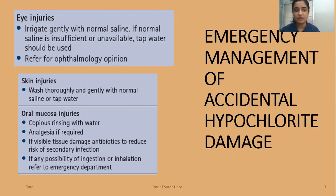One important point here is to irrigate gently. When you are panicking, do not splash the saline onto the patient's face, because that can spread the sodium hypochlorite to the sides and the rest of the face along with the eyes. So make sure it is done gently.